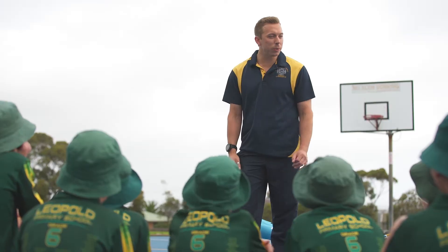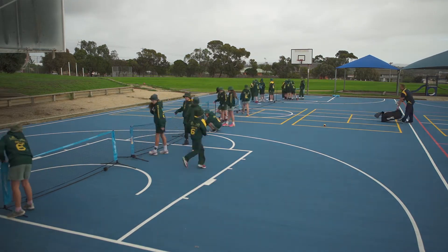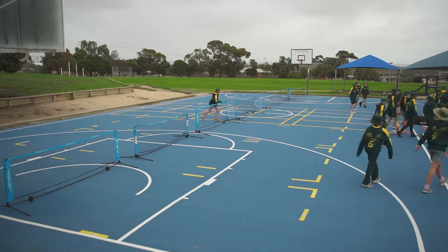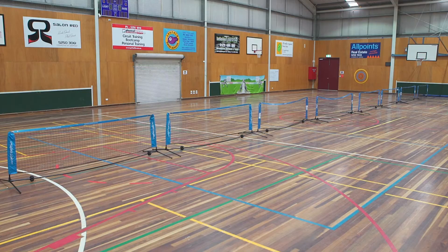First things first, how do we set up the courts? Red ball courts are quick and easy to set up. Another great thing is you can hold a competition pretty much anywhere — on tennis courts, on basketball courts, on down ball courts or on an indoor gym.